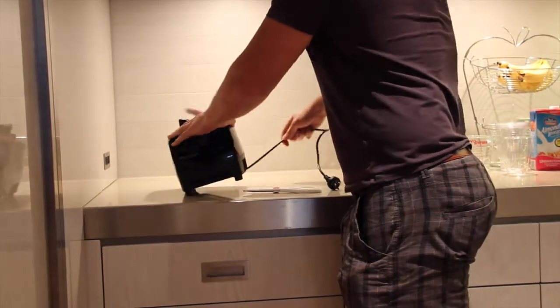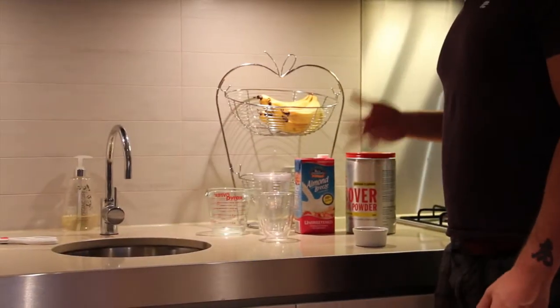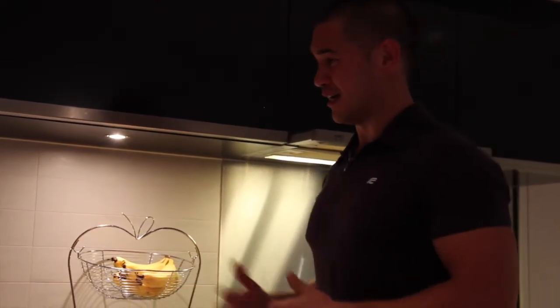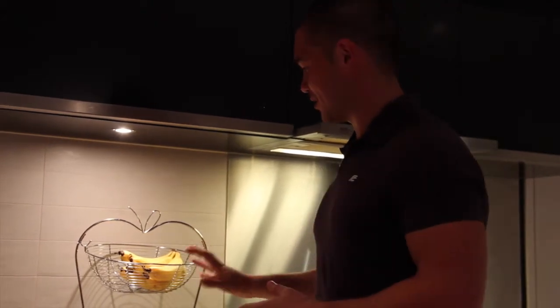We're going to do a test run with ingredients for a recovery protein shake. With training, recovery is very important to make sure lactic acid doesn't accumulate, and fatigue doesn't settle during the next 24 to 48 hours. Hopefully with this mixture it's going to help me fully recover from a hardcore training session, whether that's mixed martial arts or strength training.